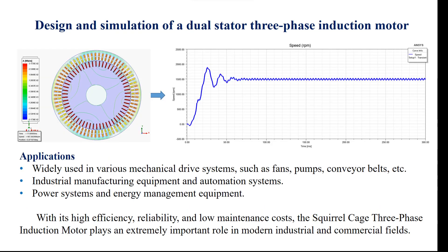Applications: widely used in various mechanical drive systems such as fans, pumps, conveyor belts, etc.; industrial manufacturing equipment and automation systems; and power systems and energy management equipment. With its high efficiency, reliability, and low maintenance costs, the squirrel cage three-phase induction motor plays an extremely important role in modern industrial and commercial fields.